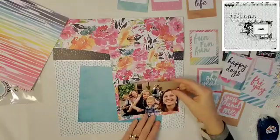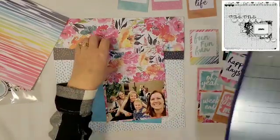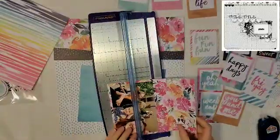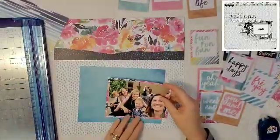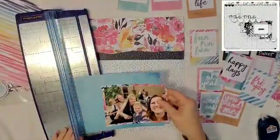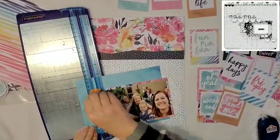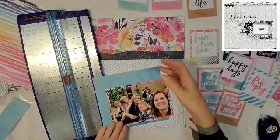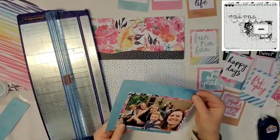I ended up backing the photo with the same beautiful floral just in the smaller size, from the six by eight pad, and that brings that beautiful floral down to the bottom. I'm going to use this blue for matting as well, but it's kind of an offset mat, like in the sketch, and it is a beautiful watercolor blue.